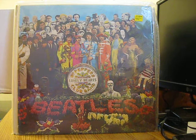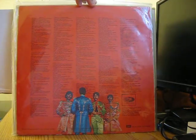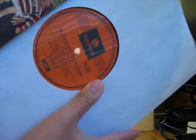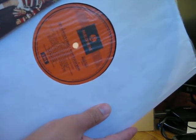My next LP is an Australian pressing of Sergeant Pepper's Lonely Hearts Club Band — it's in stereo. Here's the back of it; this is not a gatefold and it doesn't have the inserts either. Here's the label right here — it is on Parlophone, and this uses the same first press stampers as the UK first press stereo one.